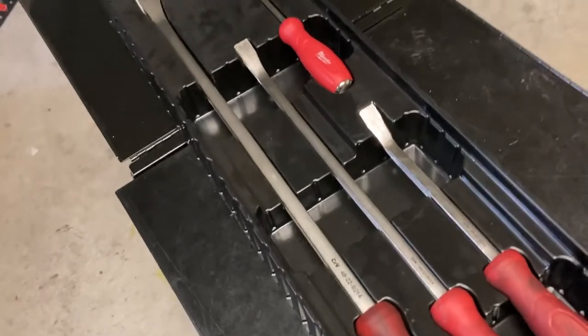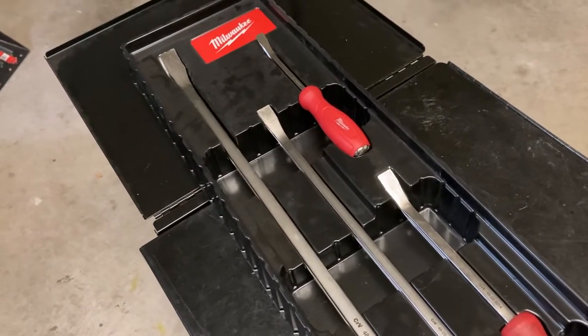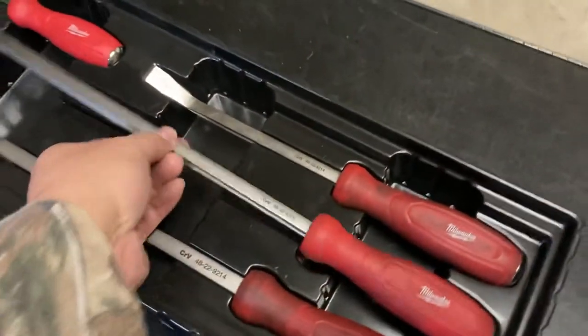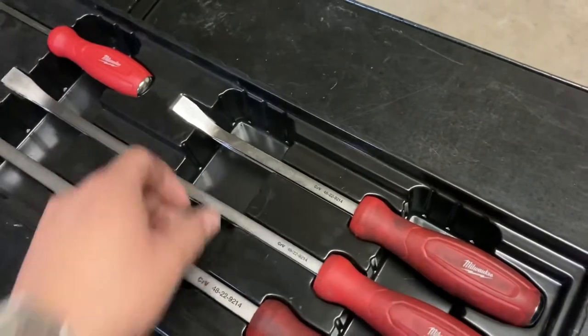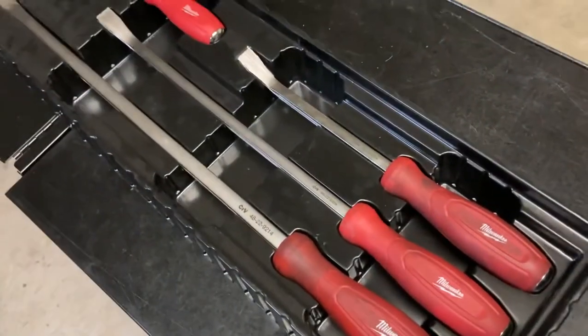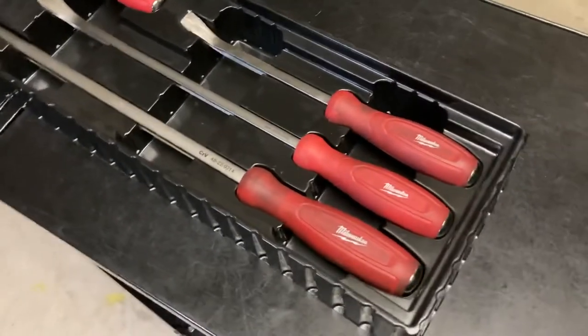My Pittsburgh set I had for 10 years, so even though it had the bowing issue, the sizing only went up to about the 18 inch. I wanted something that went up to the 24 inch, and obviously I wished this one had a larger one than that, but they don't.